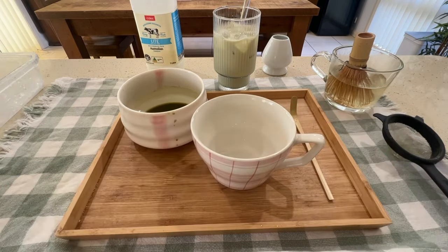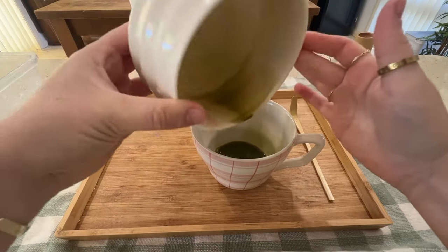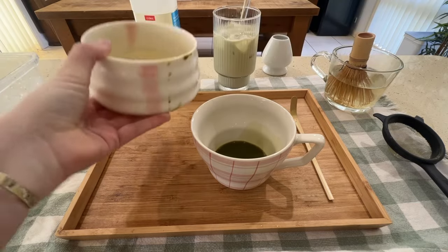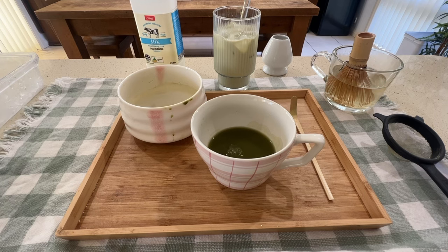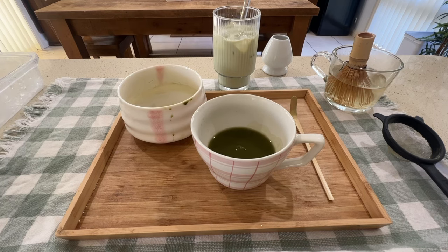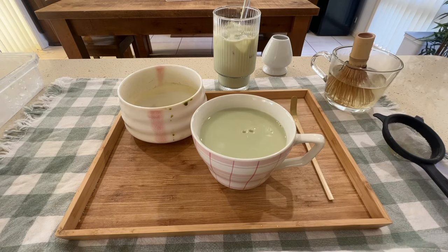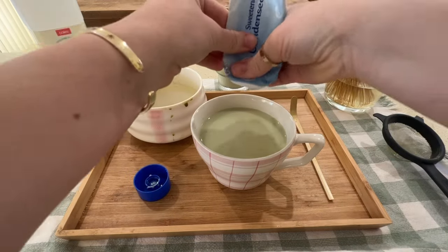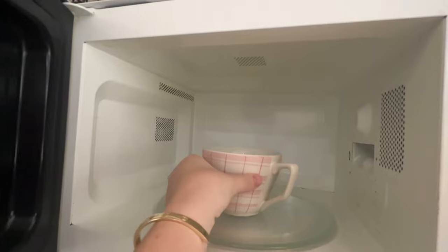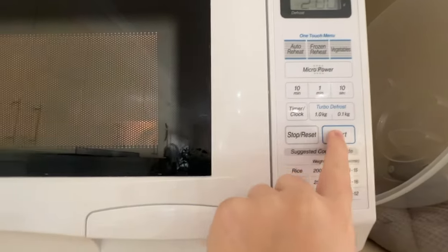Now I'm going to show you how to make the hot matcha latte. With my mug, first I pour in my regular matcha mix, then pour in some more hot water — it doesn't need to be all milk, that would be quite a waste. Then I fill the rest up with milk and microwave it — usually about two minutes and it's good. I also put some condensed milk in this one to sweeten it up.